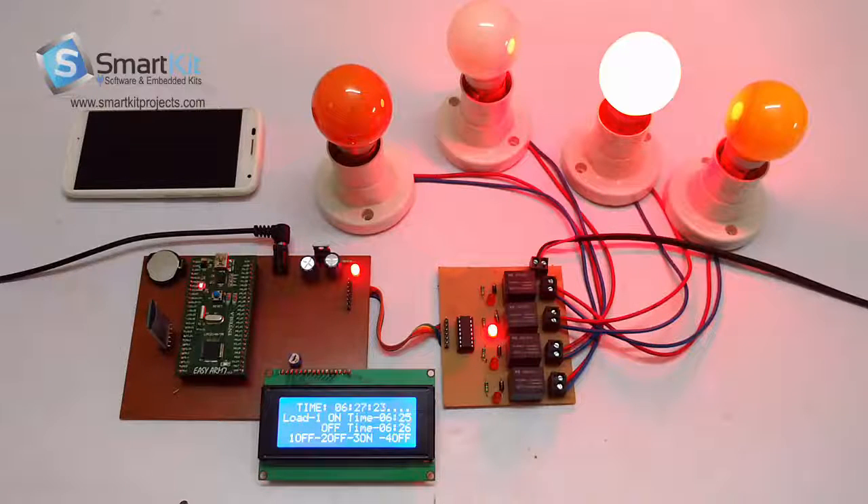After about 30 seconds the fourth load will get switched on. The third is currently on with 5 seconds remaining.